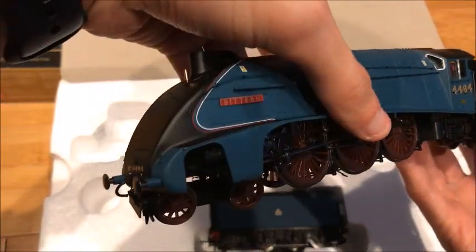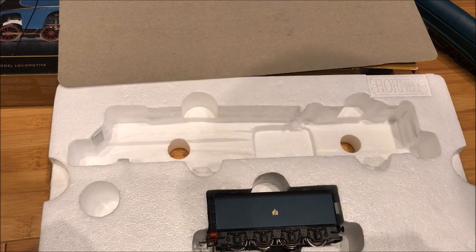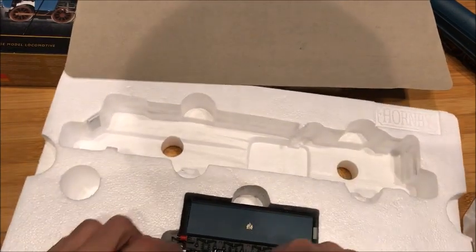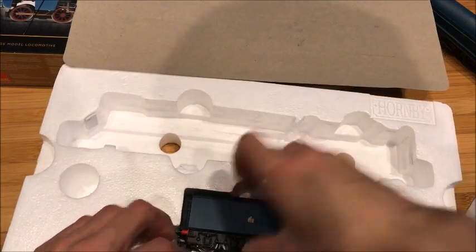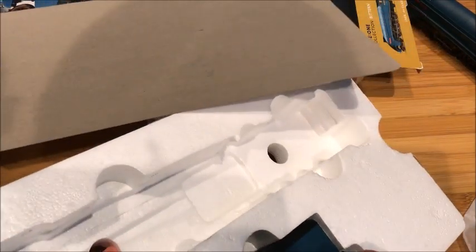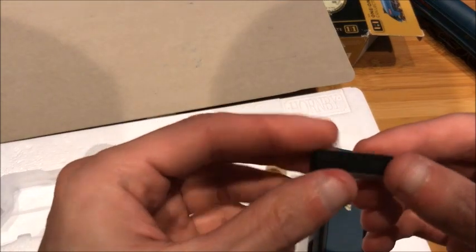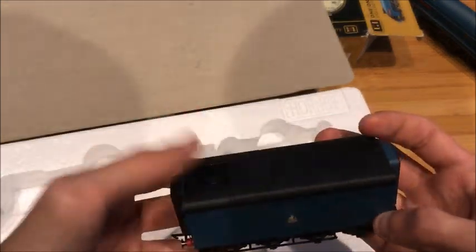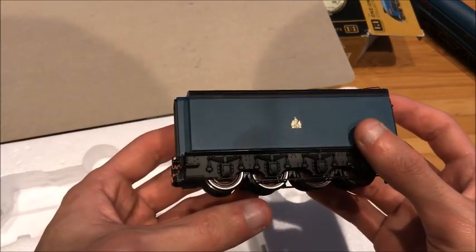Pretty good so far. Now the auxiliary water tender. I think this thing's blocking the way. Just about got it. What's this thing? Oh, it's a piece of foam. No big deal. There's the auxiliary water tender — pretty nice. Really nice. I like it.